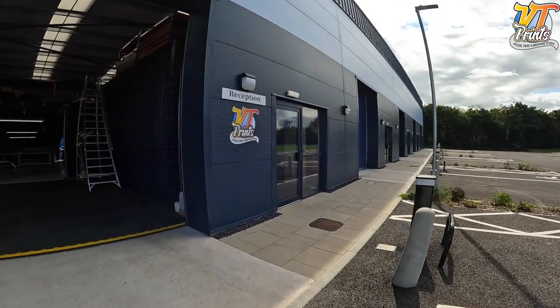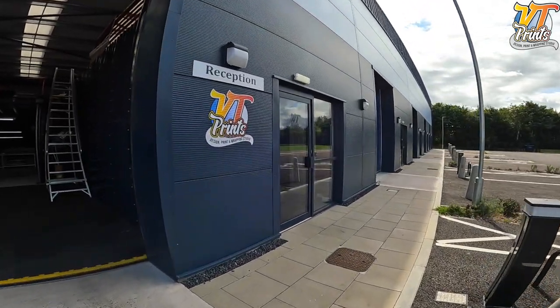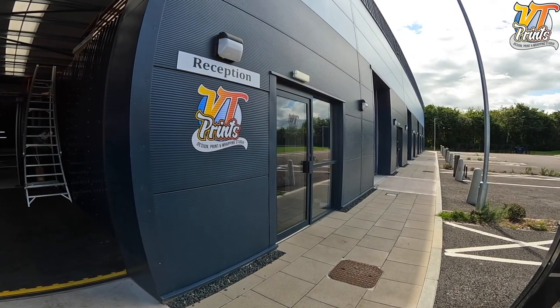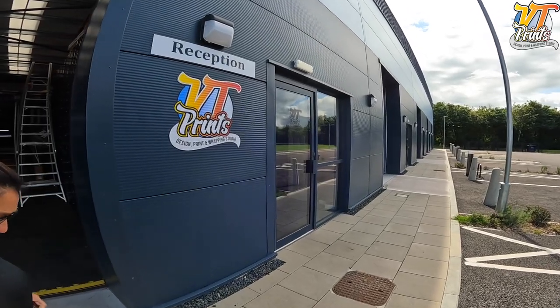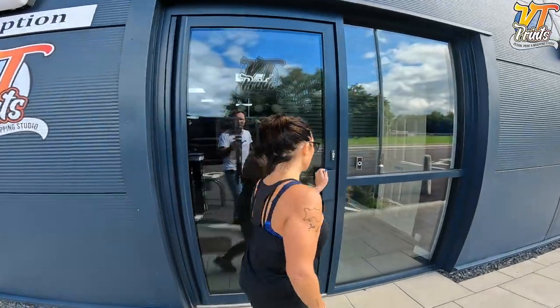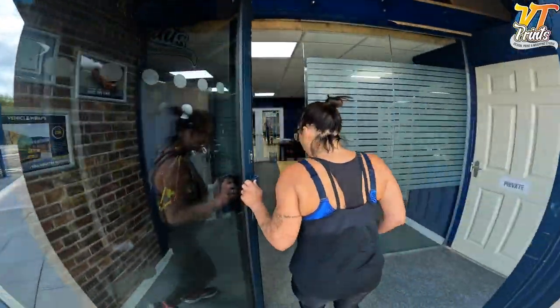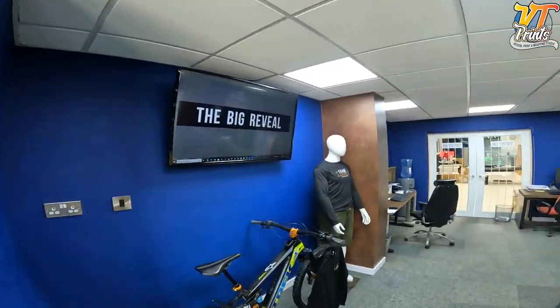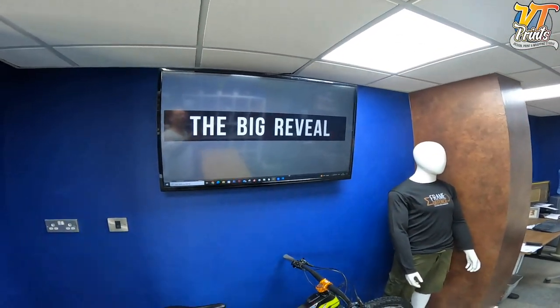Okay, we've arrived. Let's check out this trailer. And what I also want to show you guys is the designs they can do, so we're going to have a talk to the boys and they'll show us some of their stuff that they can actually do for your cars, bikes, trailers, etc. The big reveal!